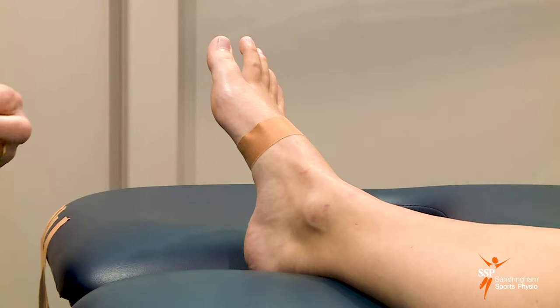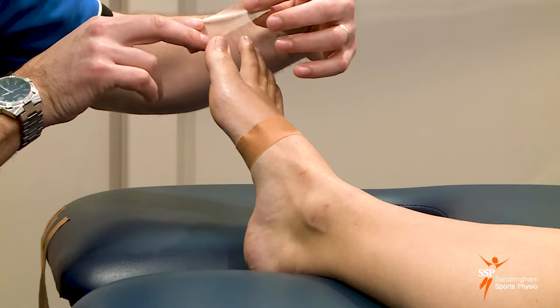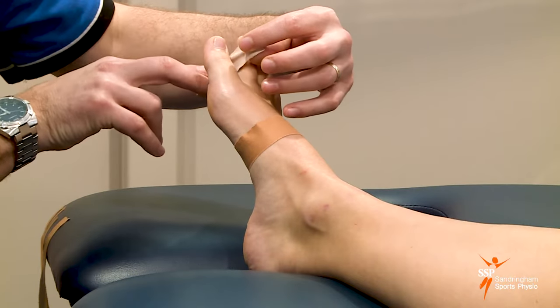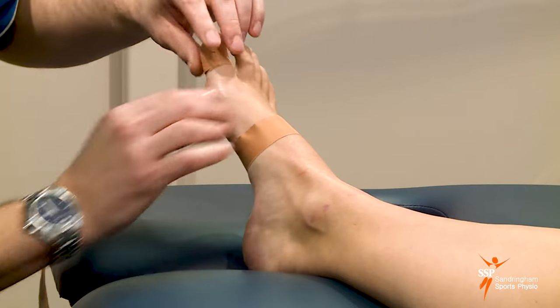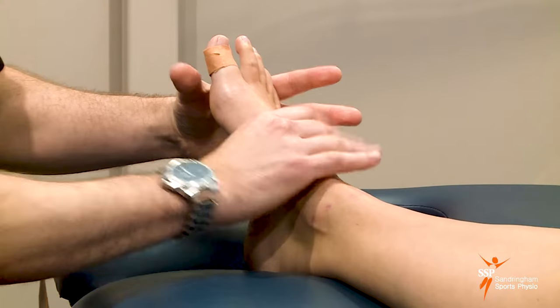Then we do the other anchor which goes around the big toe itself. Starting on the inside at the separation between the first and second toe, wrapping it around the big toe at the top of the joint — but don't make it tight, just place it down.